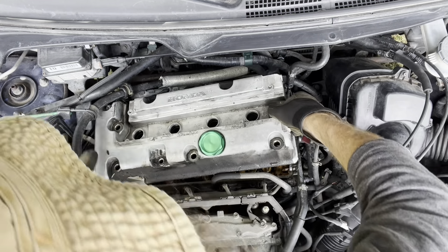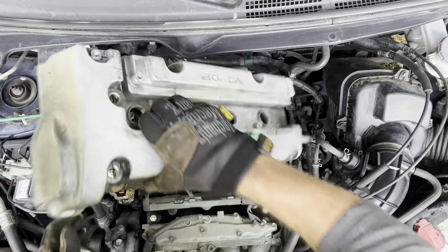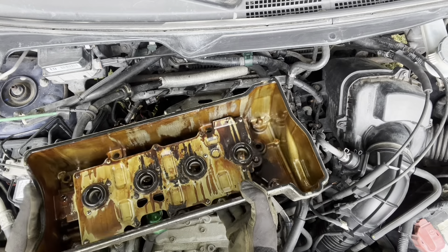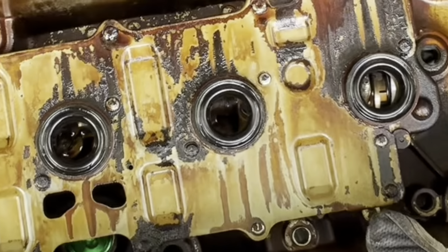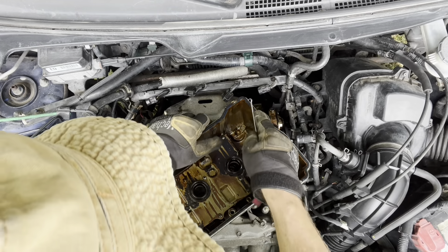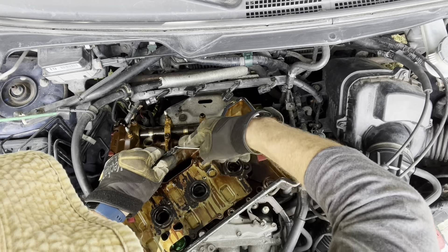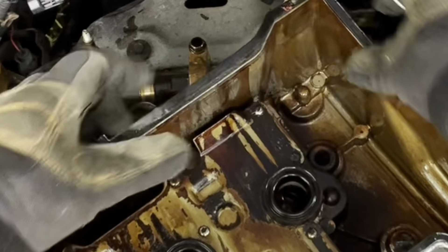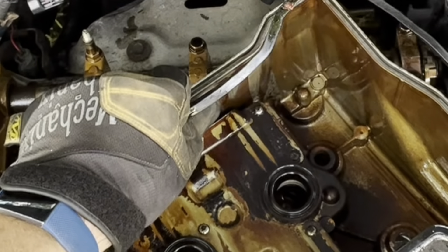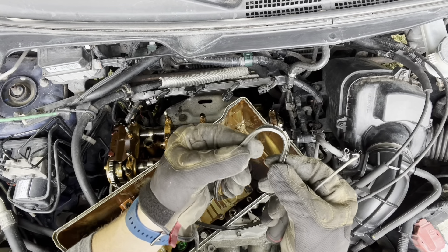There's the inside of our valve cover. With a car with 300,000 miles, I mean, I've seen worse — it's not that bad. Let's take a look at this valve cover gasket though. It's hard, but it's not the worst. Once you start digging into it you really see how crunchy it is — it's just coming apart.